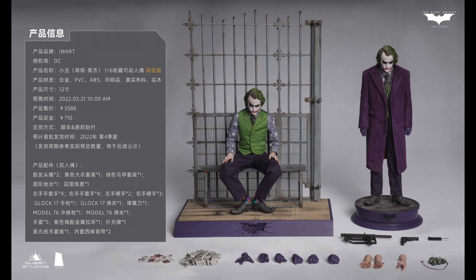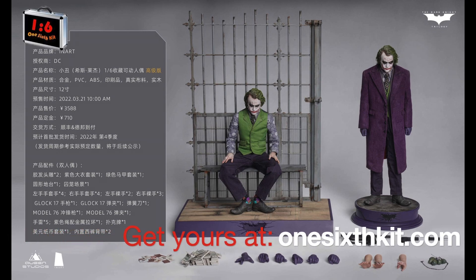If you are going to buy from another store, I know that OneSixthKit will have it for pre-order, so pay attention to that. I think they will still offer free shipping, which is always very good.